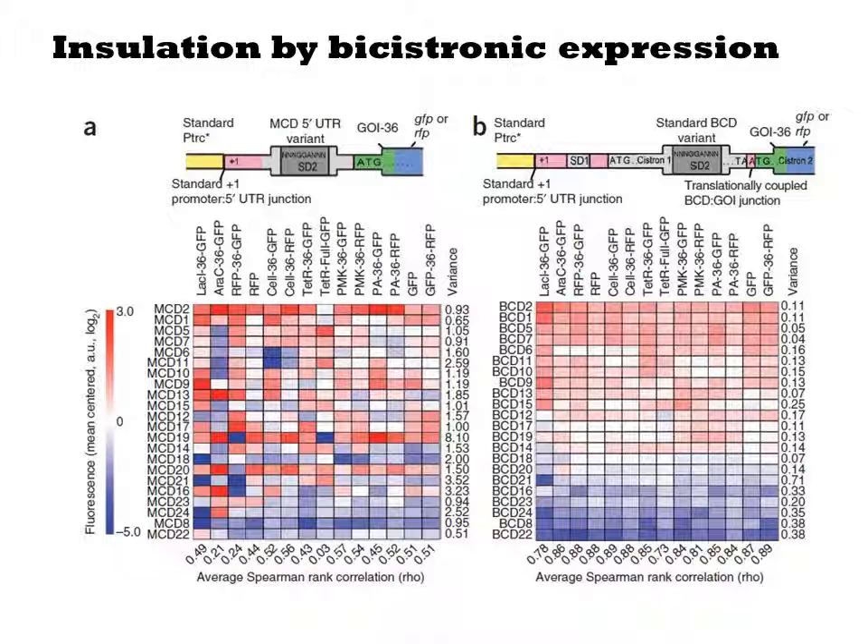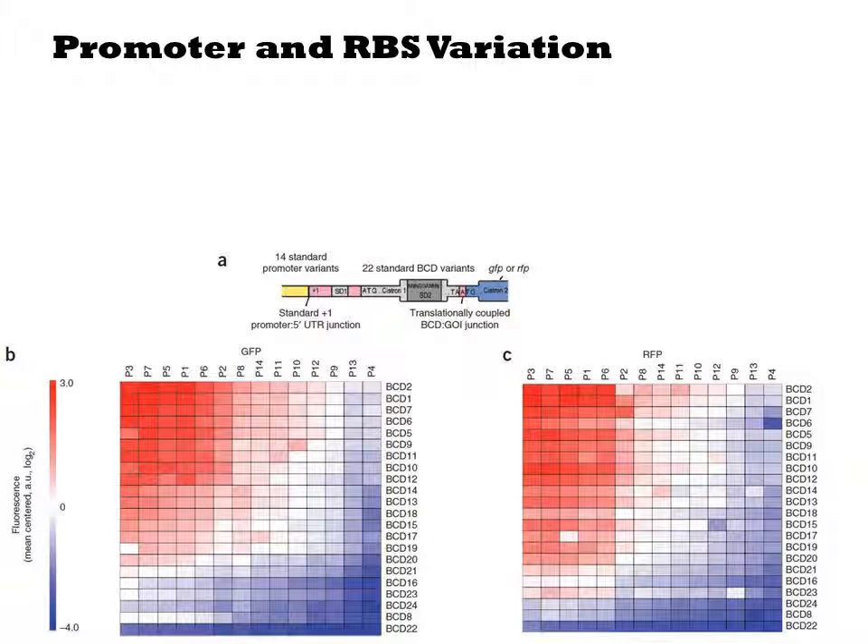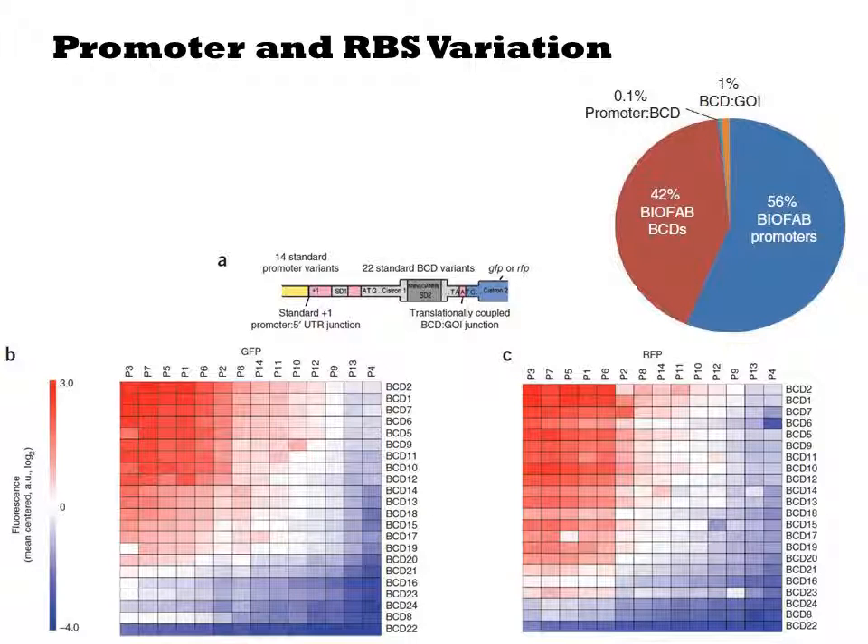What they observe is very poor correlation with the conventional constructs. However, with the bicistronic constructs, there is tight correlation between choice of SD2 sequence and expression level. They also construct a 14 promoter × 22 ribosome binding site library of constructs for GFP and RFP based on the bicistronic context. In these plots, they show the different chosen promoters from left to right and different strength ribosome binding sites from top to bottom. The relative fluorescence of each strain is indicated by the heat map. When they employ simple translation models to describe this variation, they find that they can account for most of the variation by considering just two parameters: a strength for each promoter and a strength for each RBS.